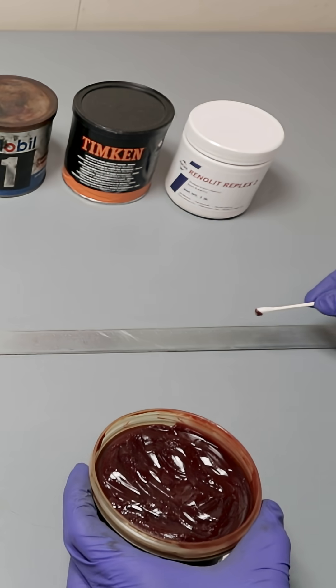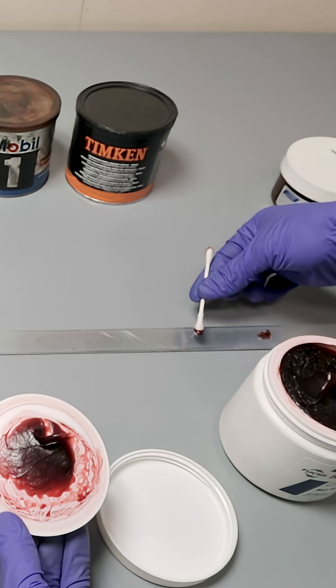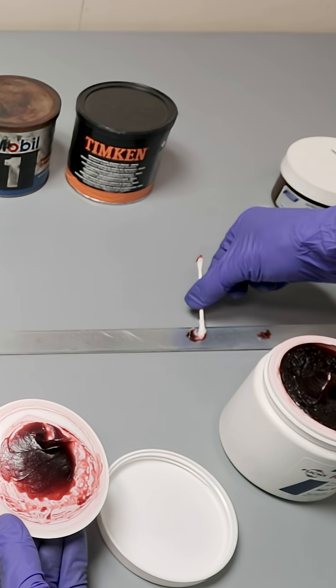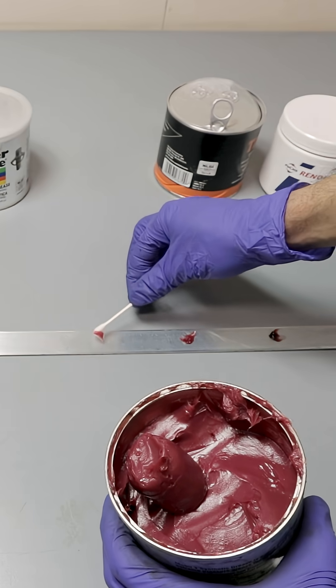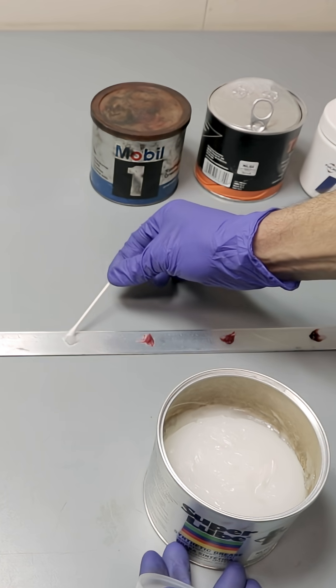If you're like me, then you wanna know which wheel bearing grease works the best. So I got a bunch of wheel bearing greases to test out and to see which one will work the best in driving situations or in just any situation where you'll need wheel bearing grease.